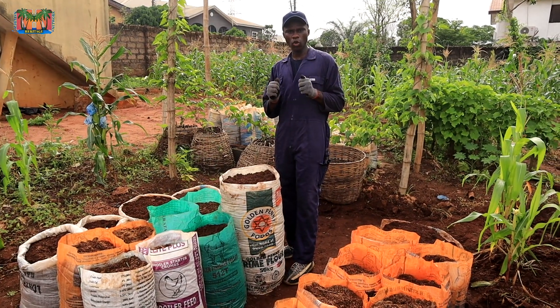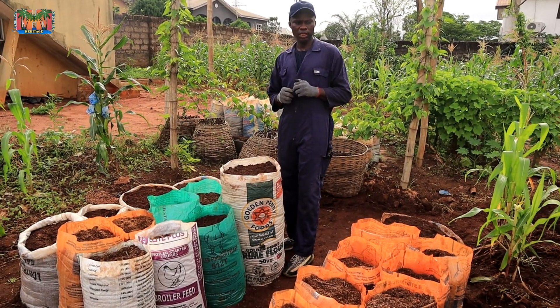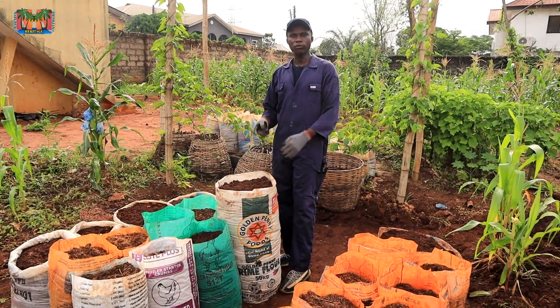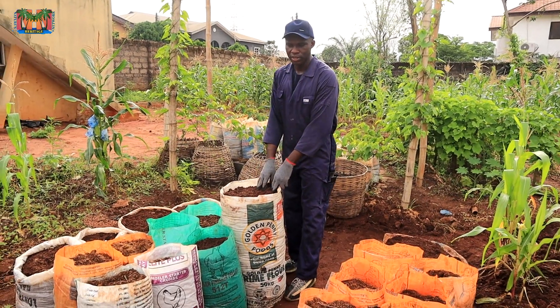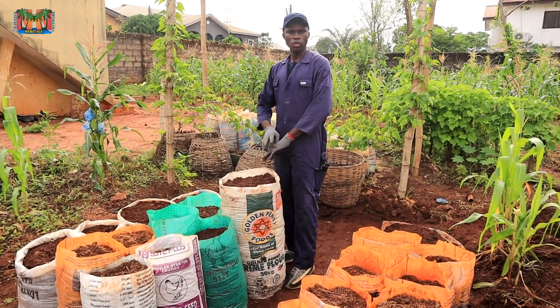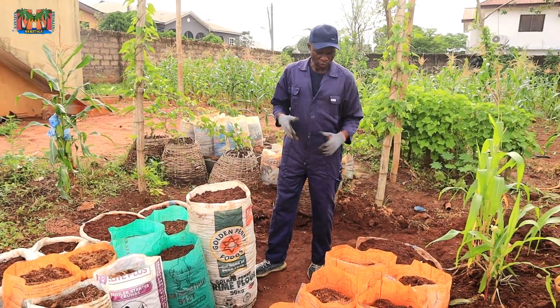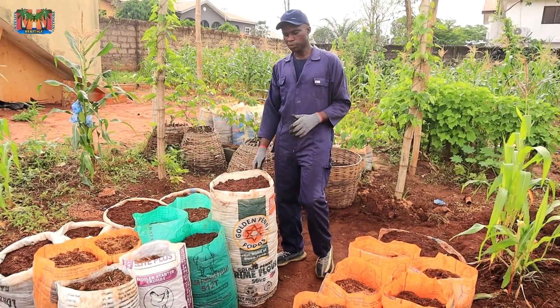Because if that becomes true, it means we'll be able to at least reclaim some space from the flood to plant yams in sacks. It means we will not be afraid of planting yams in a flooded area. So that is why I decided to set up this experiment.